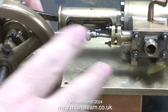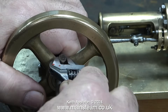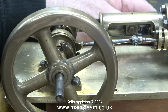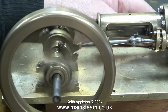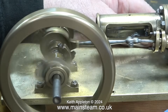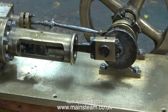After a fashion, it runs. The owner said it did a couple of turns and stopped and locked up, but I'm not finding that. I did inject plenty of oil into the steam chest, so the cylinder is getting good lubrication. I have a sneaking feeling the cylinder was run dry. It's a bit of a rattler but at least it does run.